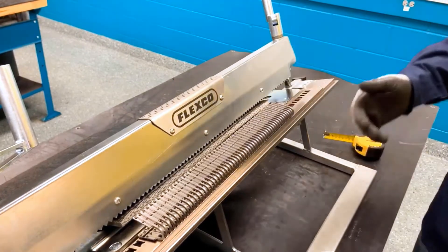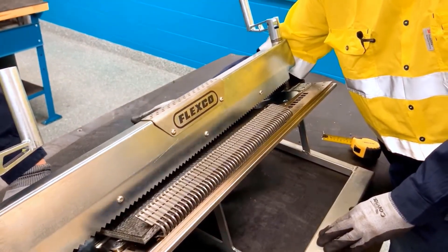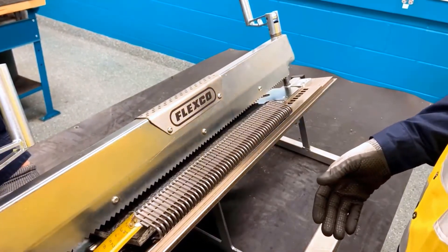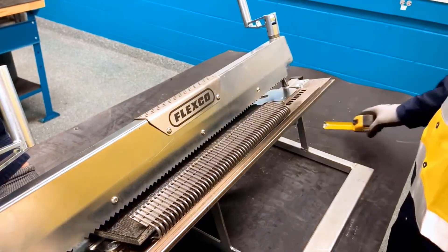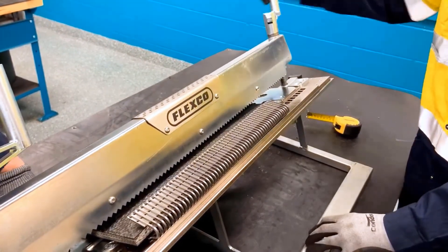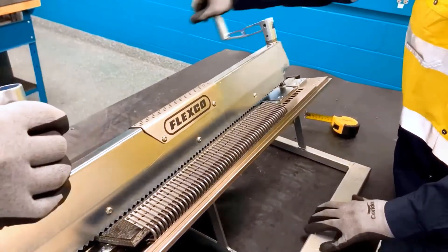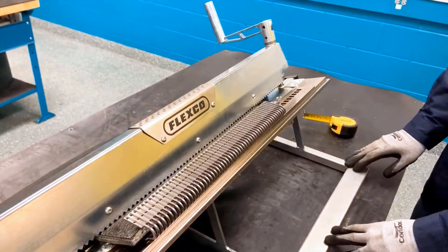Then we're going to load the belt all the way against the belt stops, making sure we're centered from the edges of the belt to the edges of the fasteners, and then we're going to tighten the clamp bar fully against the belt, making sure we have even pressure with the clamp bar.